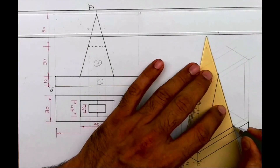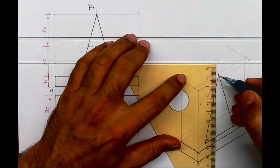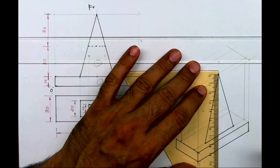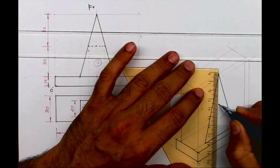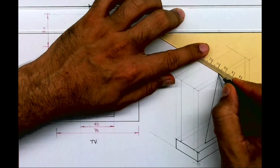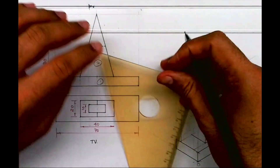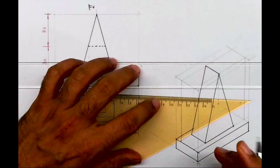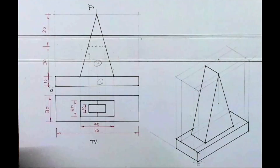Whatever is there in the front, the same thing is behind, so the triangular part is behind as well. I'm taking the slot height — we can draw that afterwards. I'm taking the triangle behind, then draw it dark. We are done with part 2. Now we need to draw that slot, so to draw it we need to come down by the height.